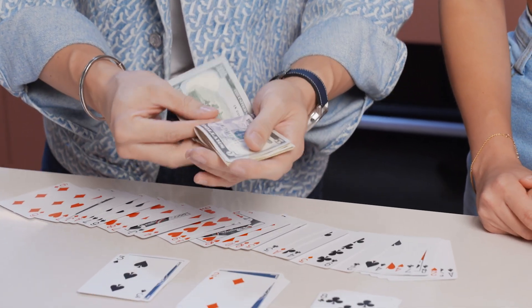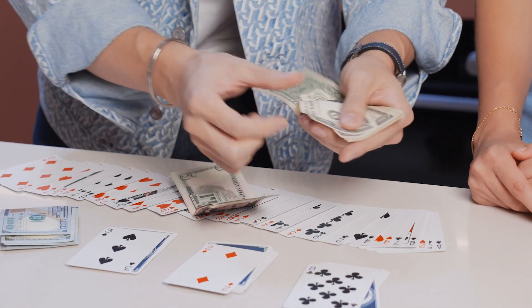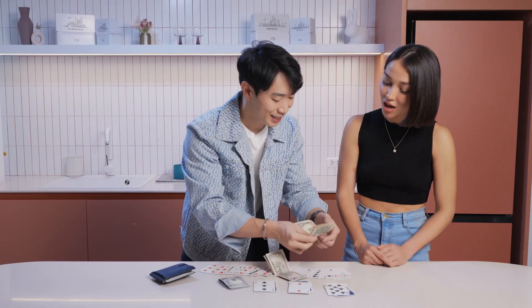That's one hundred, two hundred, that's three hundred dollars. That's five, ten, fifteen, twenty — for two. And that's one, two, three, four, five, six, seven, eight. The exact amount.